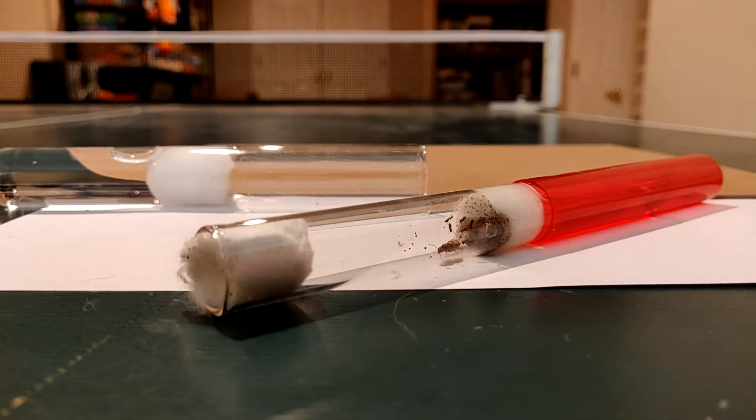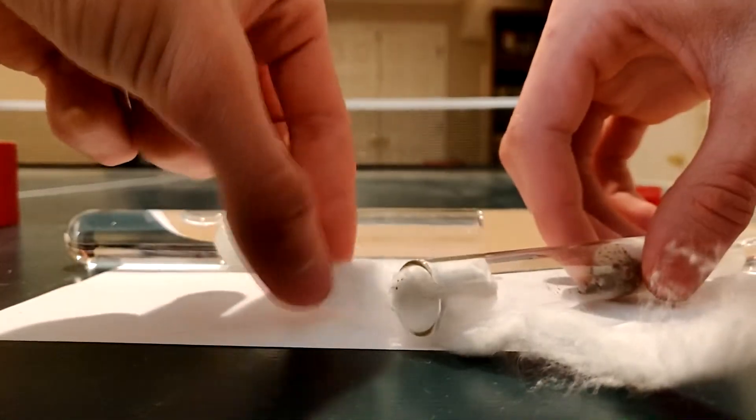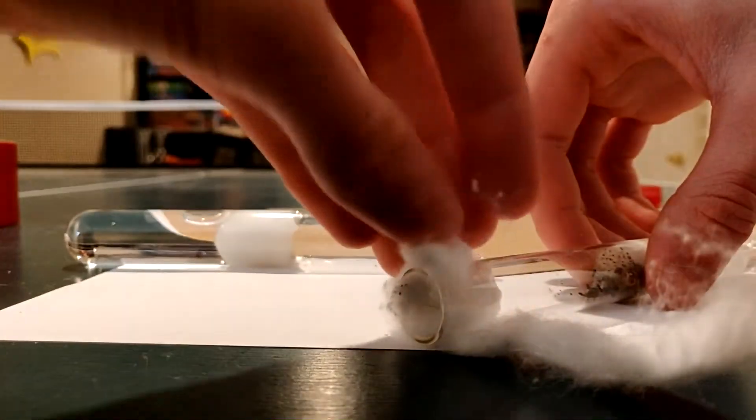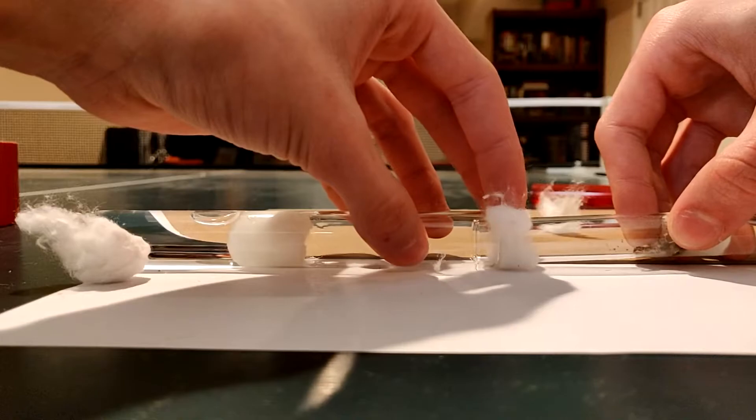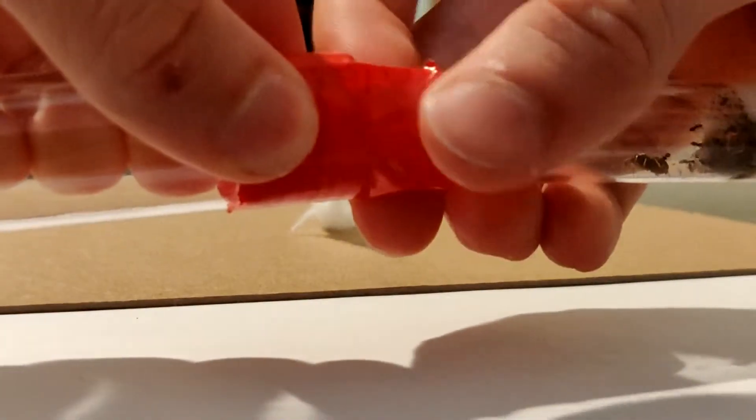The issue is these test tubes are different sizes from the last ones. I'm thinking I'm going to line the inside of this one with a thin layer of cotton so that the smaller one just slides right in and is a snug fit. And of course I'll tape the edges — hopefully make it completely sealed. I don't want the colony escaping, that would be awful.